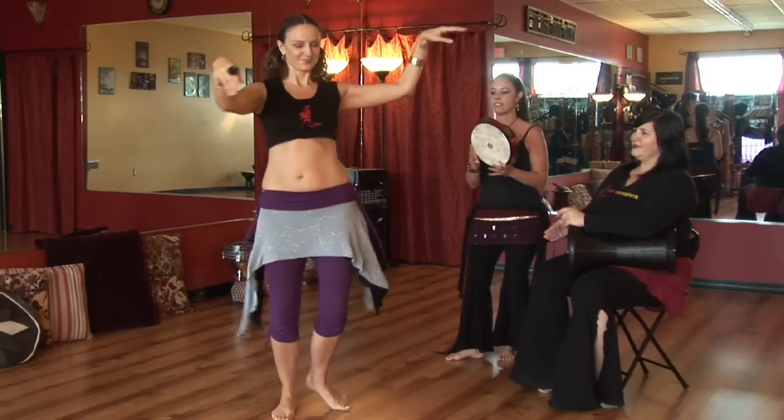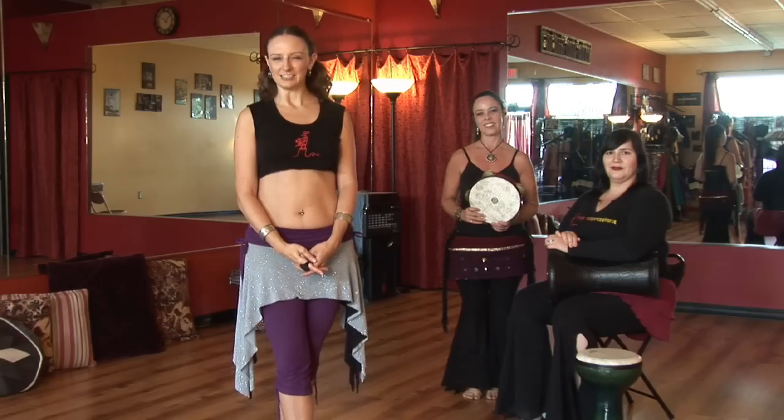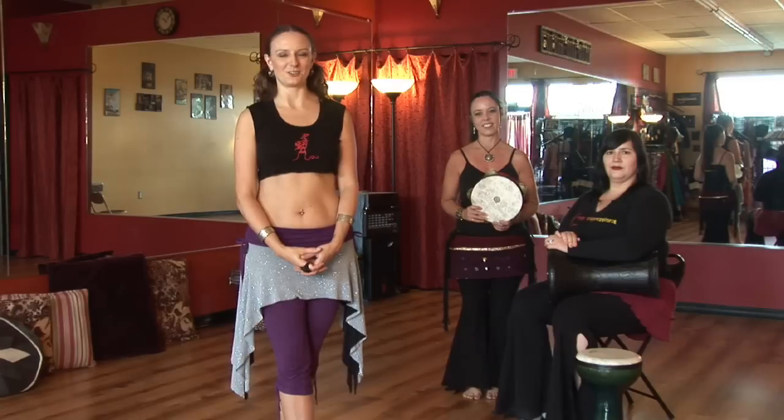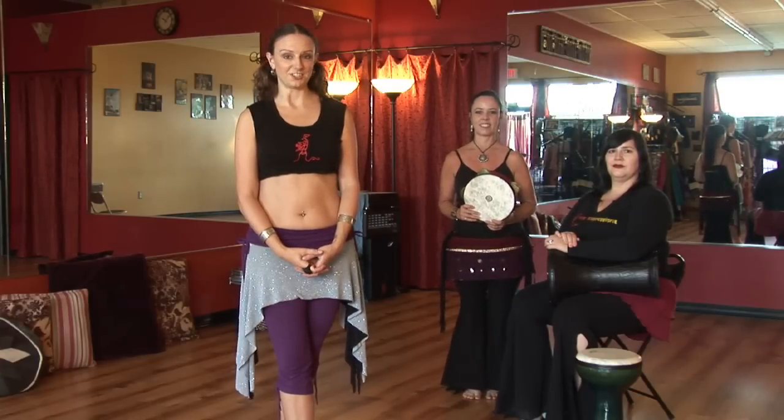Have you ever wondered how belly dancers look so boneless when they dance? How they move so subtly? Hi, I'm Johanna Kronitsky from Hip Expressions Belly Dance Studio in St. Petersburg, Florida, helping you work on your ribcage isolations.